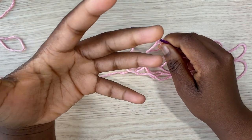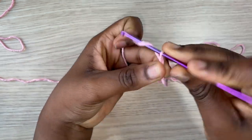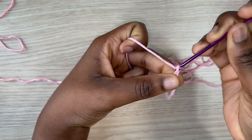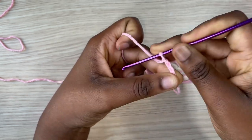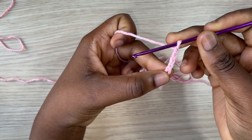150 chains is actually a total of 31 inches. If you want your sweater to be shorter or longer, adjust the number of chains you're making. I am making a total of 150, which is 31 inches long.